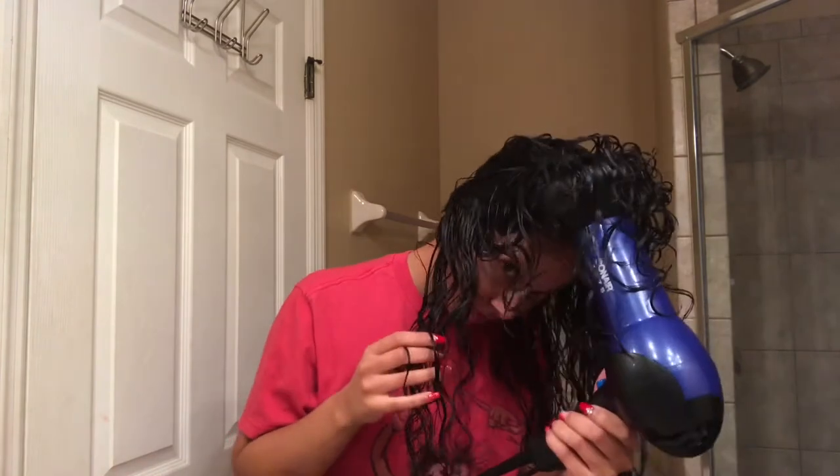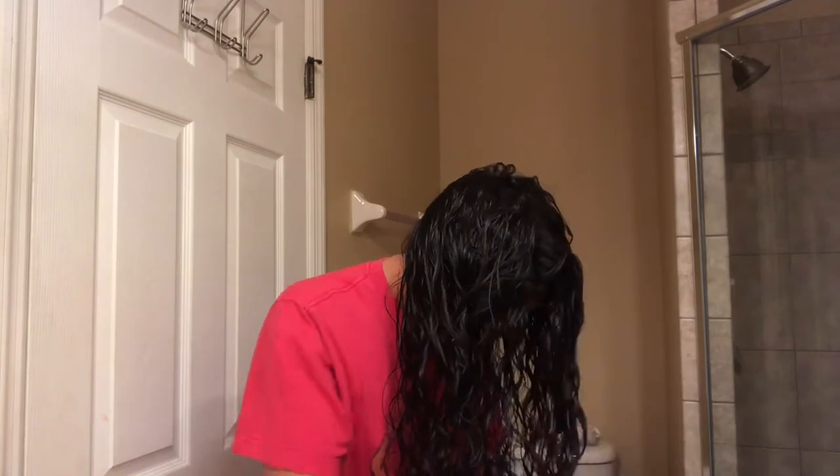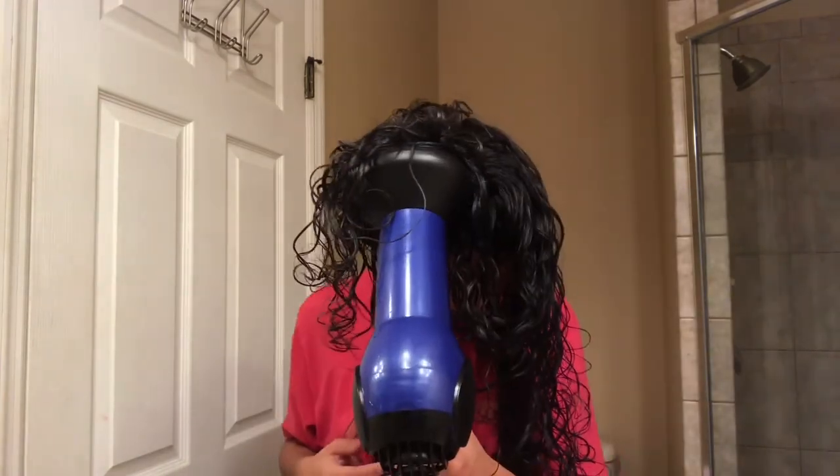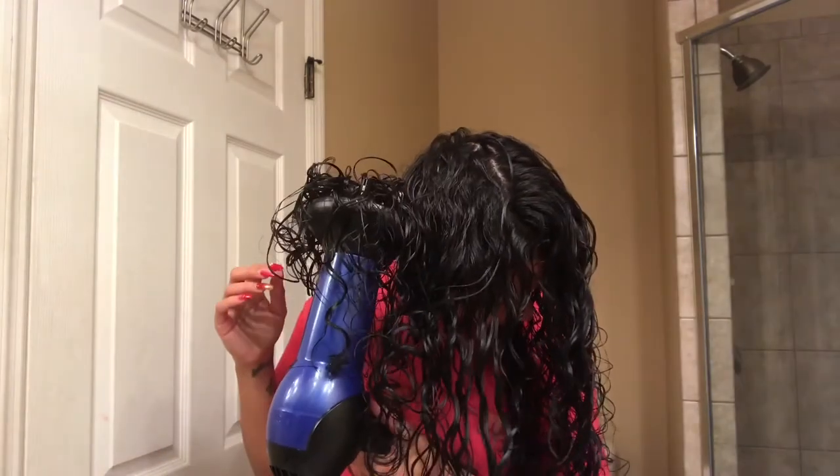Now that I have all of my hair clumped up and twirled, I'm going to start scrunching it and prepare it for diffusing. I'm just using my plain cheapy ConAir diffuser and diffusing my hair until it's completely dry. I usually use the cold setting or the warm setting — I do not use the hot setting on my hair. I just don't want to add too much heat where it causes damage and too much frizz.